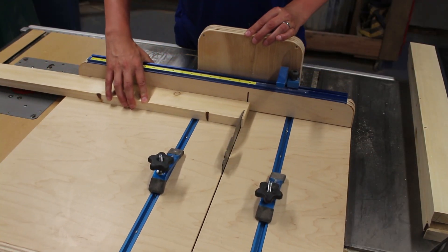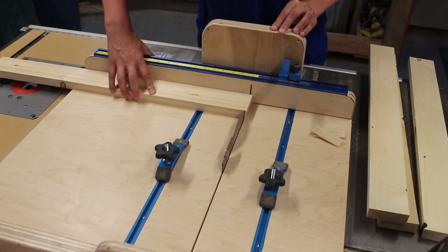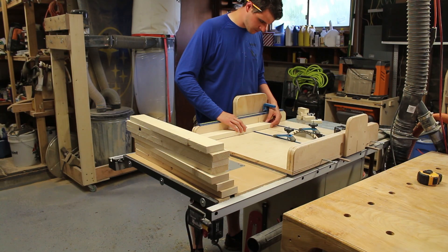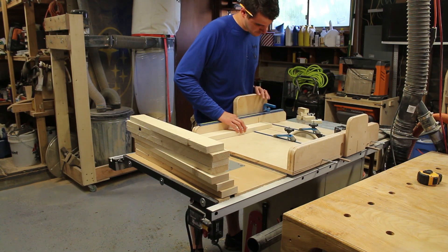There were a lot of parts to this build. It was important to make sure that they were all square. After I'd rough cut them, I used my trusty cross-cut sled to make sure every piece was precise.